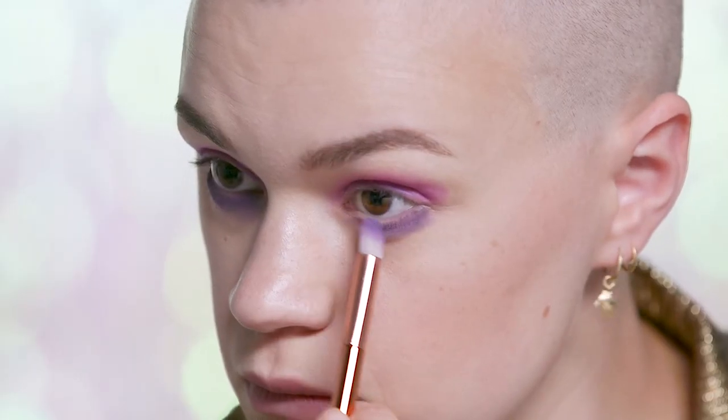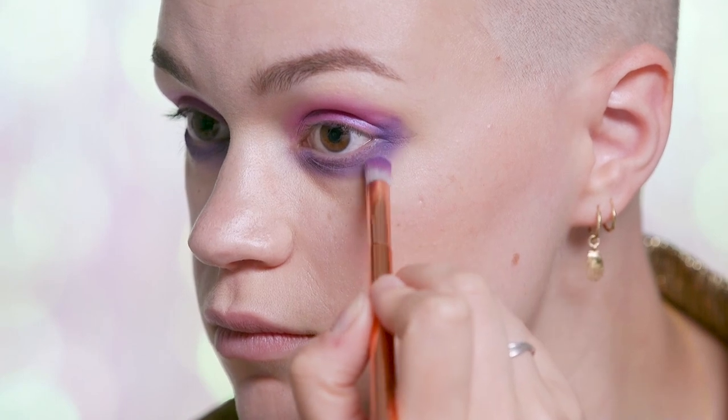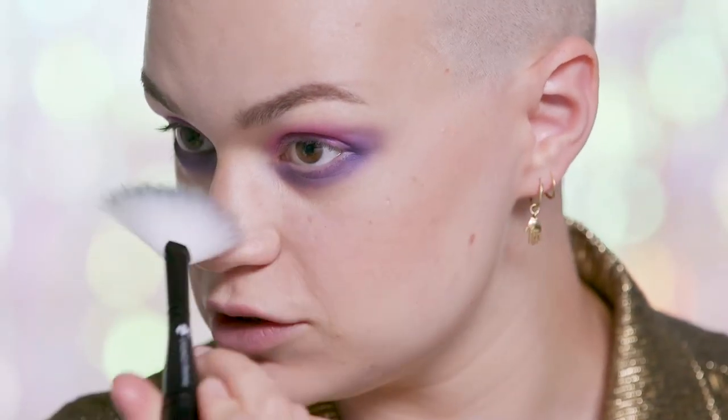I'm just going to use the same brush as before. And now I'm just going to use a fluffy fan brush to gently sweep away any shadow that's fallen down onto my cheeks.